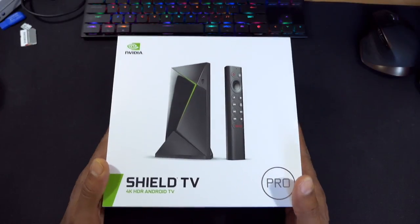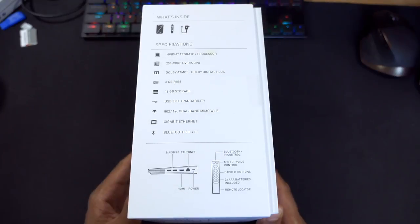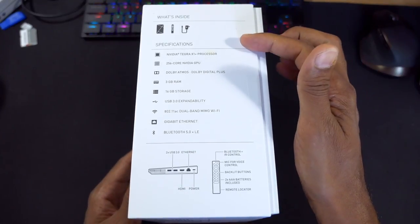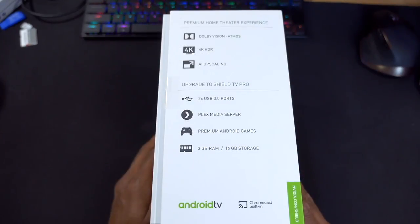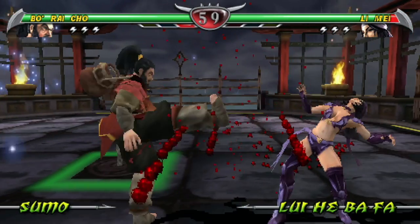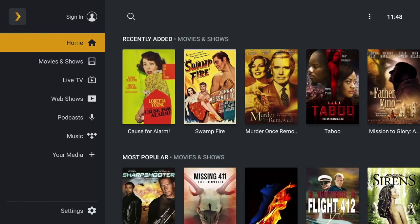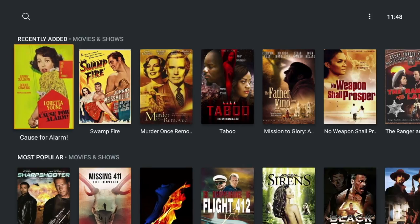Hey guys it's Kay, I hope you're all well. In today's video I'm going to show you my most fun and rewarding things that I've done with my Nvidia Shield TV Pro. These projects include using the Nvidia Shield TV as a retro emulator to play tons of games, and also using the TV Pro as a media center to store all my movies and stream them to other devices around the house.